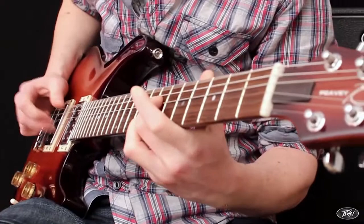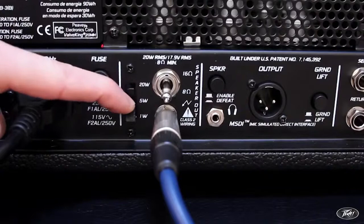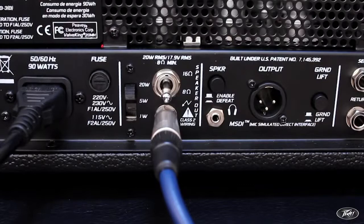With an output attenuator on the back, you can easily switch the Valve King down to 12.5 or 5% power, allowing the micro head to run at 2.5 or 1 watt. This gives the ability to really drive the output tubes at lower than stage volume — perfect for recording and home practice.